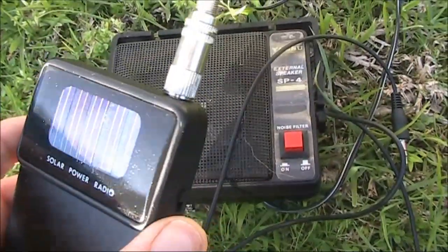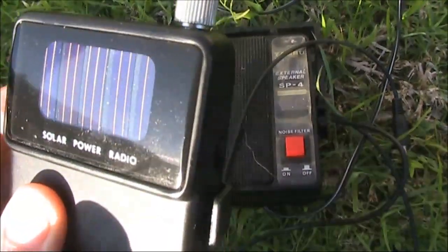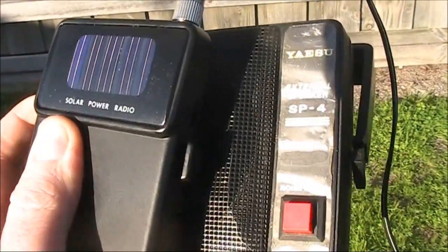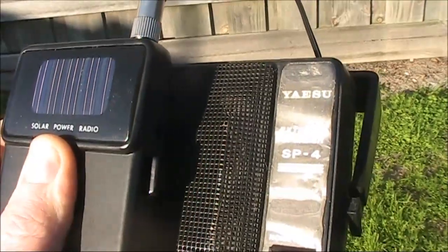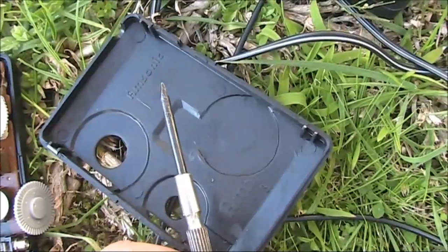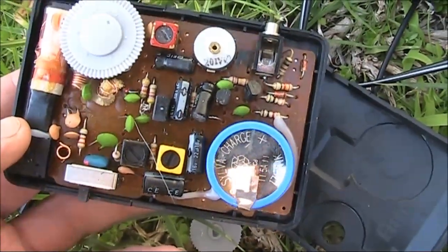The antenna for FM relies on the headphone cord, so being on the ground, reception might not be so good. It's not a teardown until we take a look inside. Had to use a screwdriver to get it open, and I broke one of the tabs on the flimsy panel.